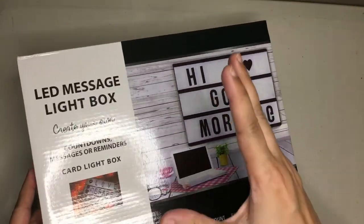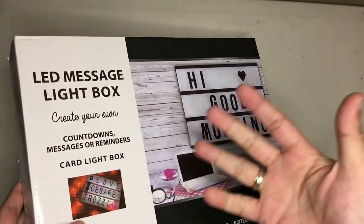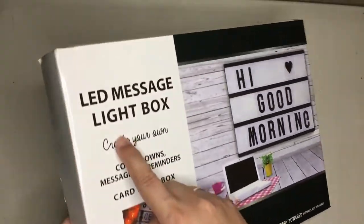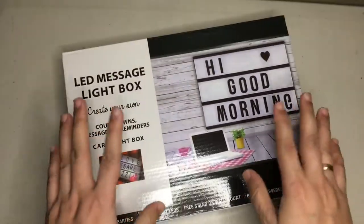Hello everyone, thank you for subscribing to our channel. Please hit the subscribe button below so you can get more content from Curious Tech Life. We have this LED message light box, and the reason why I got this...